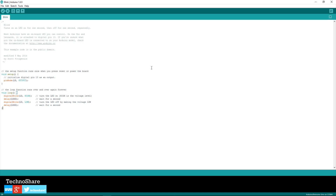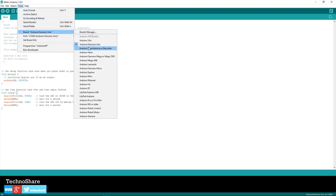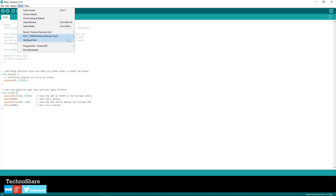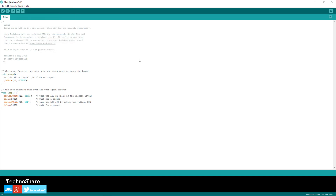Let's try to run this program. Before running, we need to tell the IDE which Arduino board we are using so it compiles the sketch accordingly. Go to Tools, then Board, and select the Arduino Uno. We also need to tell the IDE which COM port our Arduino is connected to — go to Tools again, click on Ports, and select the correct port (in my case COM4 is already selected). Once done, we can click the Upload button, which internally compiles the program and then uploads the code.